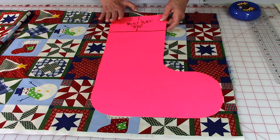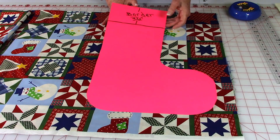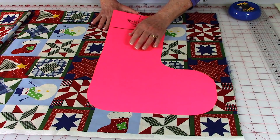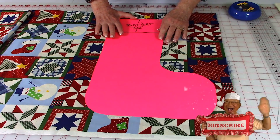I like to transfer my pattern to cardstock. Draw it on paper first, then transfer it to some thin cardboard. You can get cardstock at office supply stores, Walmart, or even drugstores.